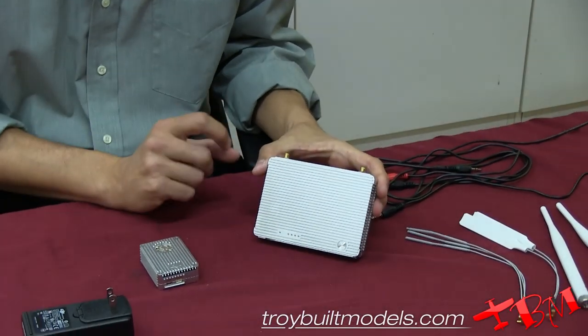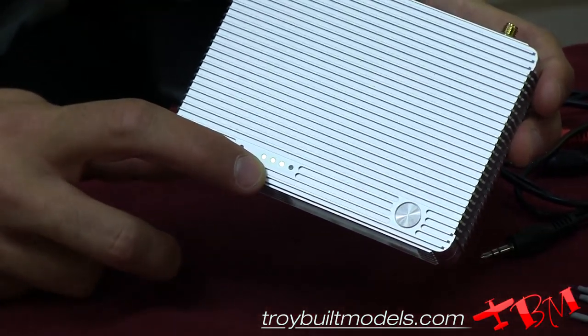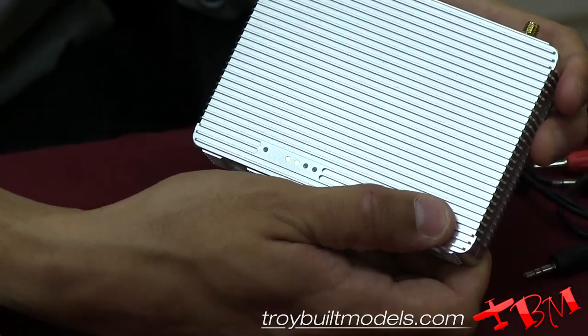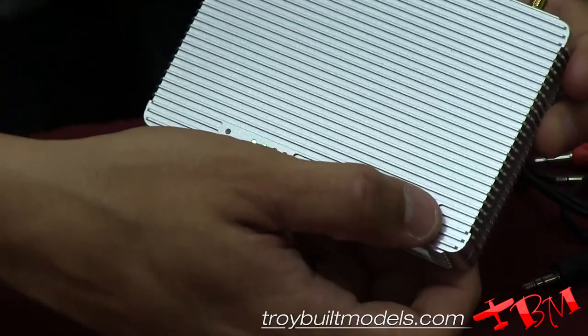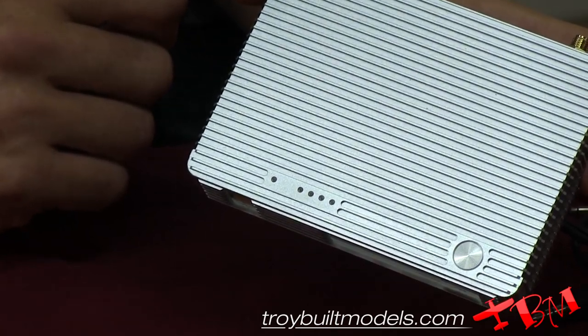The unit itself has a nice feature where you can check the battery by easily pushing the button and it will give you an indication of how much battery is left. If you press the button and then hold it down, you now have power to the ground unit. To turn it off, you press it once and hold it down and it will turn off the ground unit.